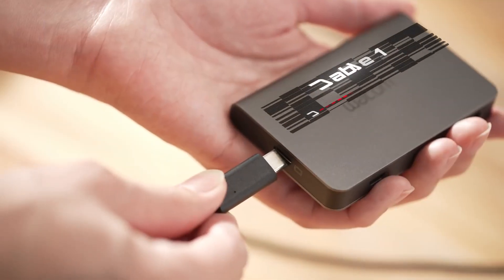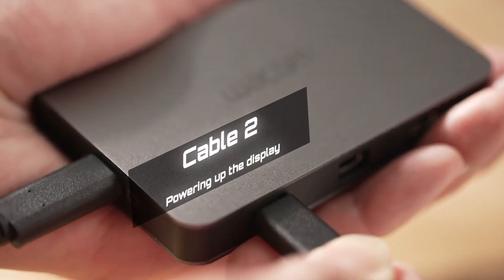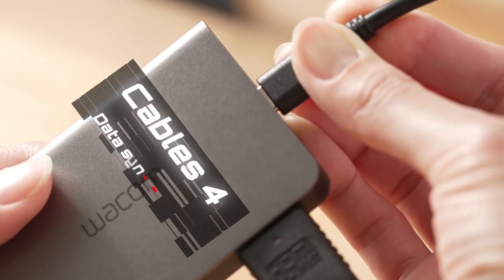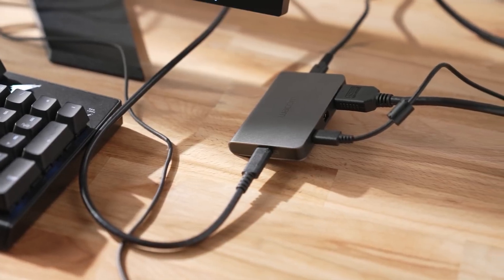Imagine this: you have to use a wire to connect your pen display with your PC, and then another cable for powering up the display. Then there's another cable for video transfer, then you have to attach a different USB cable for data sync. It's really messy, right? But now you have a better choice.